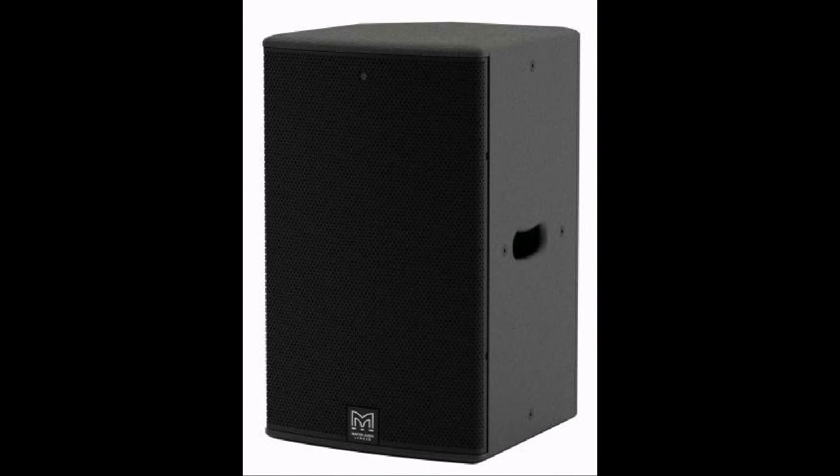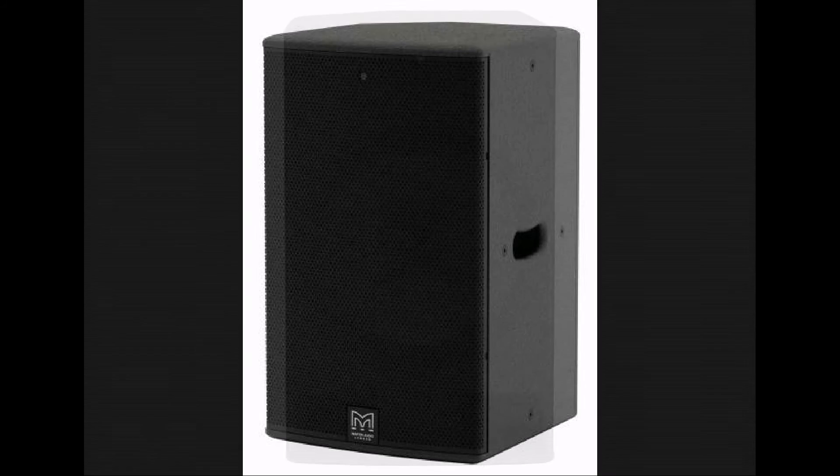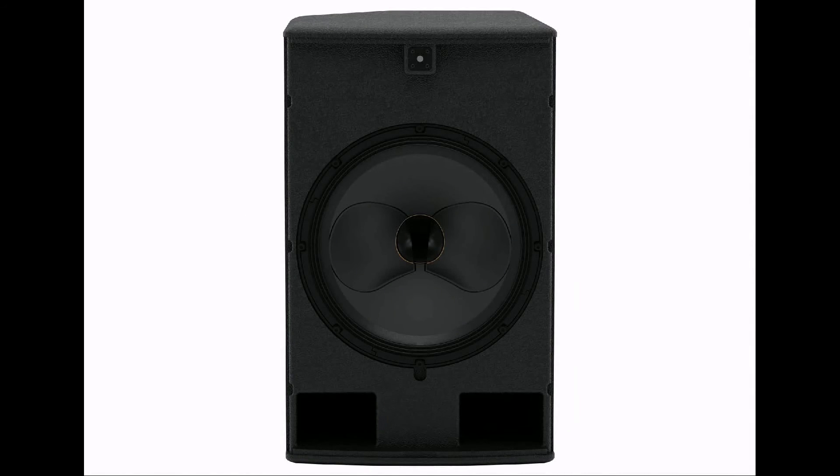Subwoofers? A single-18 and a dual-18, both powered and passive. They're not differential dispersion, they're just booming subwoofers. So what are you actually showing at our showcase? We're showing the CDD Live 12 all by itself with no subwoofer. That's correct. They're available right now, and I urge you to take a good look at them. Thank you for coming.